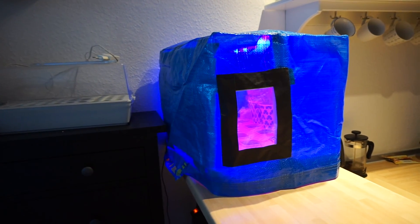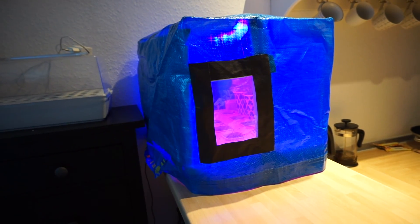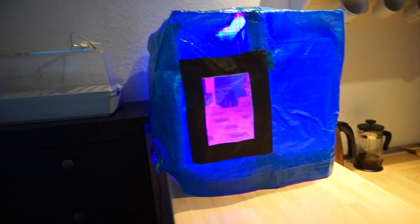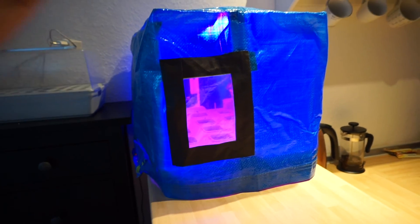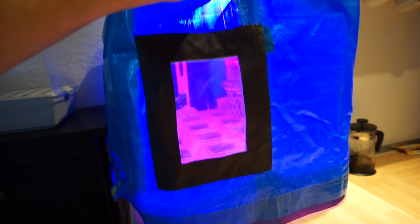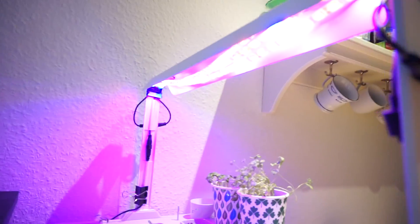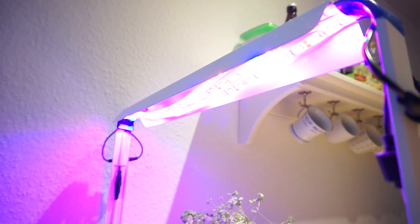I just took this IKEA bag and cut a little window so I could see what's happening inside without having to take it out each and every time.